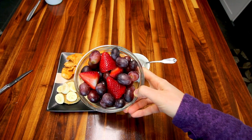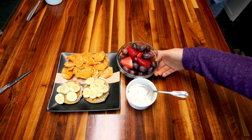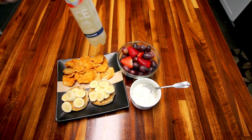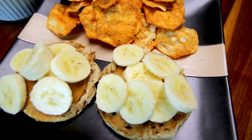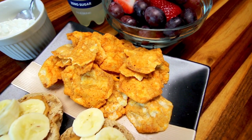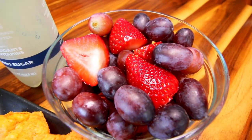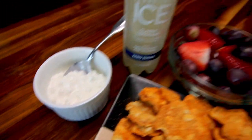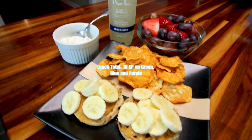I also had some strawberries and grapes — I usually have fruit with almost all my meals. And then I had one of these ICE drinks, classic lemonade, which was really yummy. Here's my lunch all together: the peanut butter and banana English muffins were five points total, the chips were two points, fresh fruit was zero points, cottage cheese was three points, and the sparkling ICE was zero points, for a total of 10 points for this lunch.